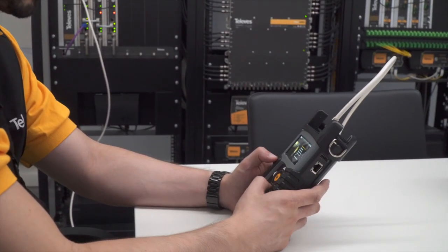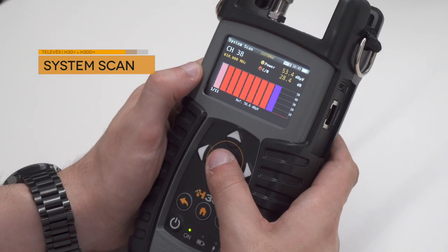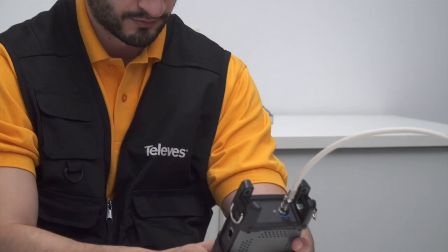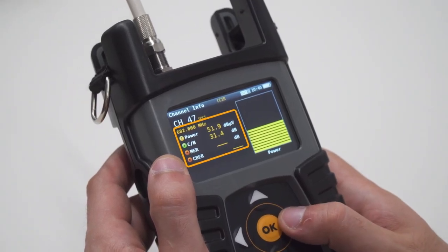One of its powerful functionalities is the scanning of the selected channel plan and real-time detection of every existing analog and digital channel. The three-color code displays the signal level intuitively.